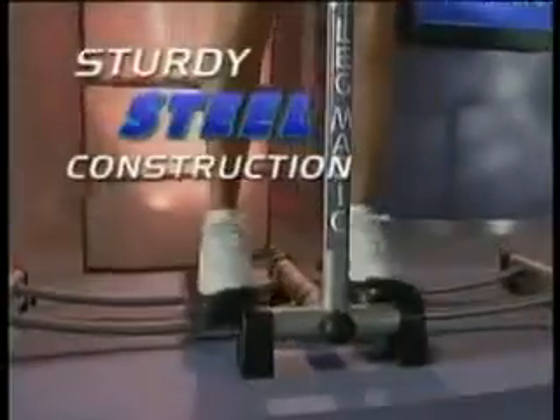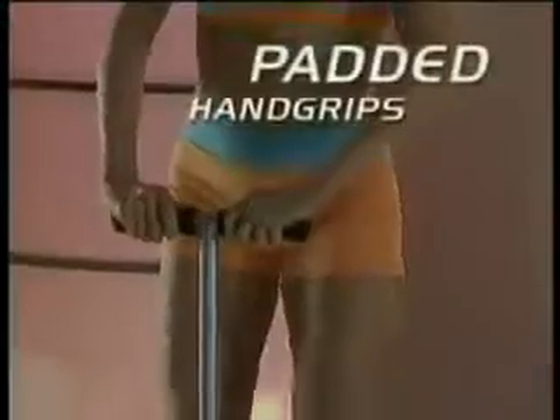Built to last with sturdy steel construction, padded hand grips and textured non-slip pedals, Leg Magic folds away quickly for easy storage.